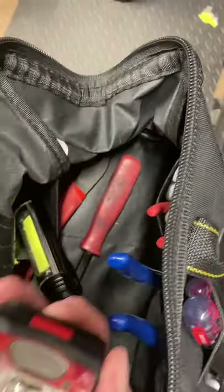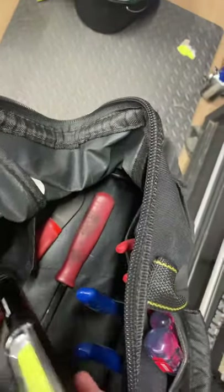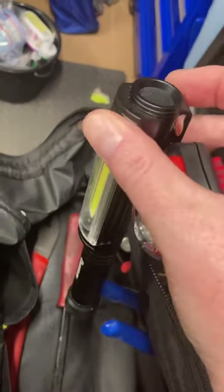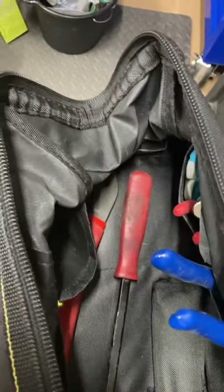I have a couple of lights. I have a headlight just in case I have to go under the vehicle for any reason. I also have this one where you just hit it and it goes on, and you can switch between different modes. It's also a magnet, so you can attach it to metal — that's pretty nice.